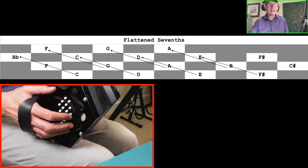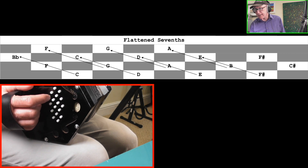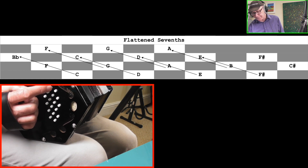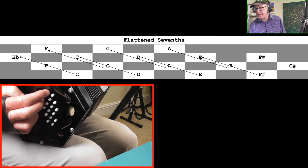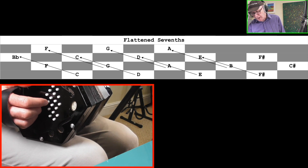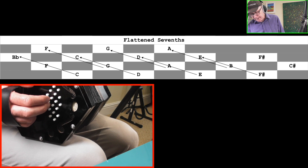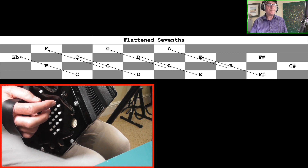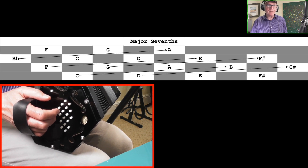Flattened seventh intervals can be found by going upwards diagonally in a straight line across two rows — so miss out one row in the diagonal. From C at row 1 button 1, go diagonally up, miss the row 2 note, and land on B flat — that interval C to B flat is a flattened seventh. Wherever you've got that shape: play one, miss one, play one diagonally. For example D to C is a flattened seventh — very important for seventh chords like C7 and D7.